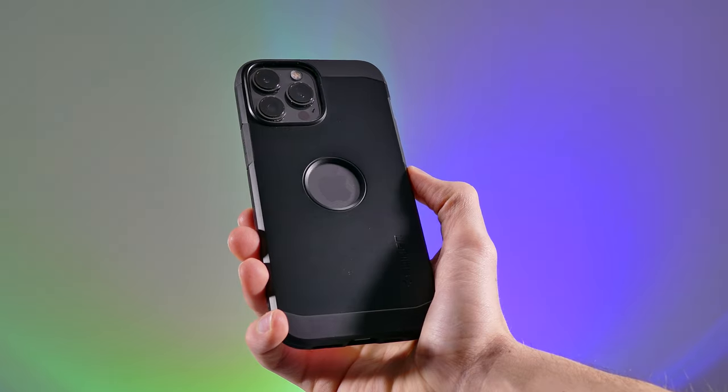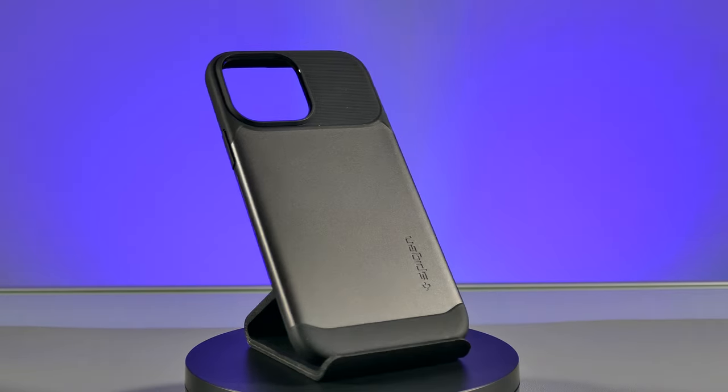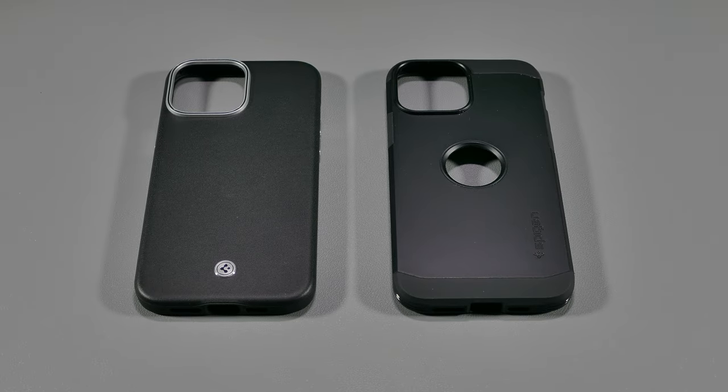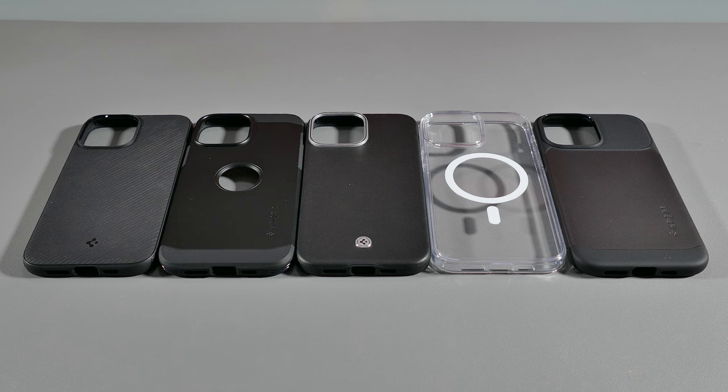By the way, I wasn't influenced or paid by Spigen — this is an honest, in-depth review for you guys and I hope it helps you in deciding which one to pick up. Now first things first, before I dive into this review, one case that I didn't get my hands on is the Silicone Fit MagSafe case that Spigen offers, so technically I'm not covering all the MagSafe cases, but most of them.